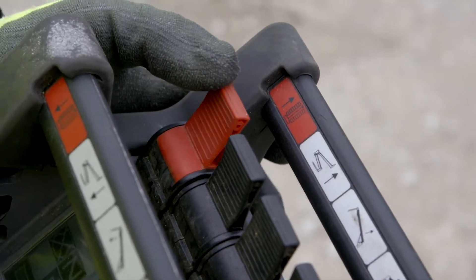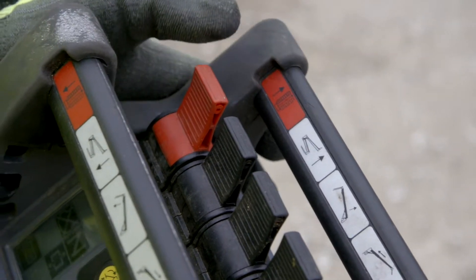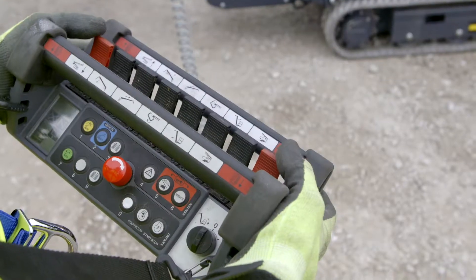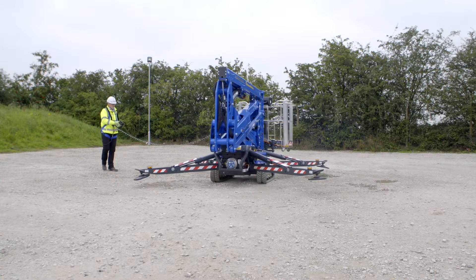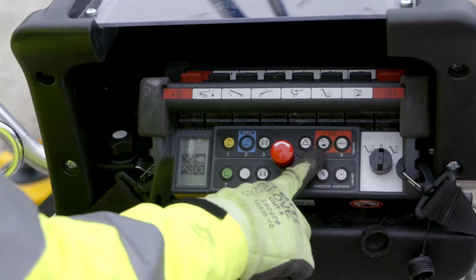Drive controls are located at each end of the platform control unit. Each control individually operates the left or right track and are identified by their red colour. To drive, move both controls in the desired direction. Total drive speed can be set to slow, normal or fast by pressing the function speed button repeatedly until the correct symbol is displayed.